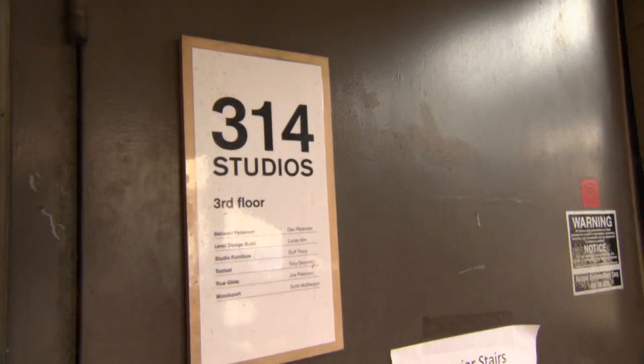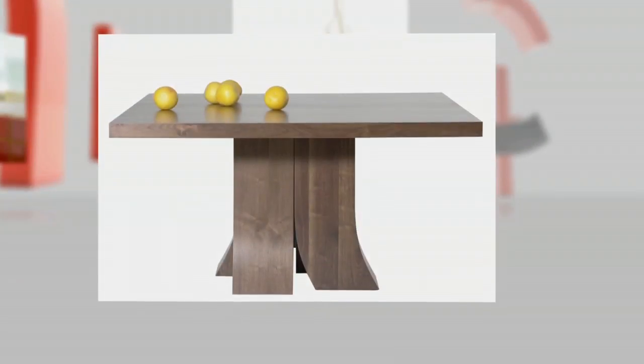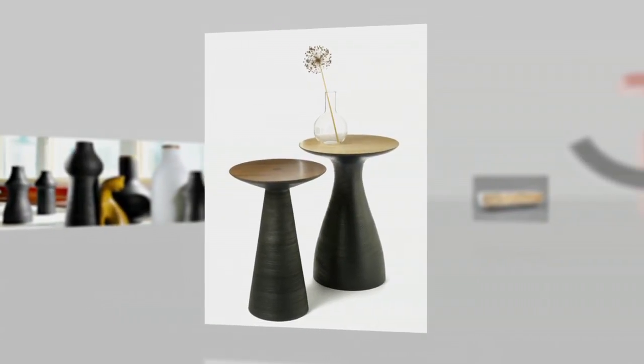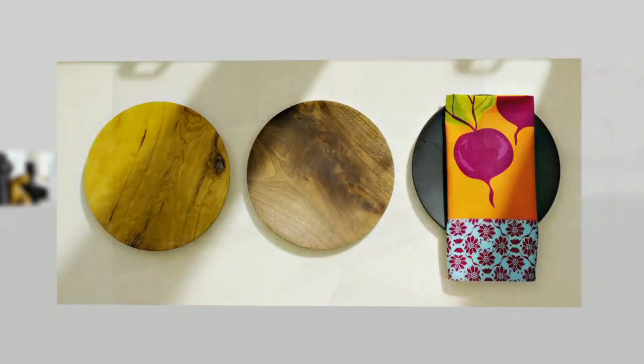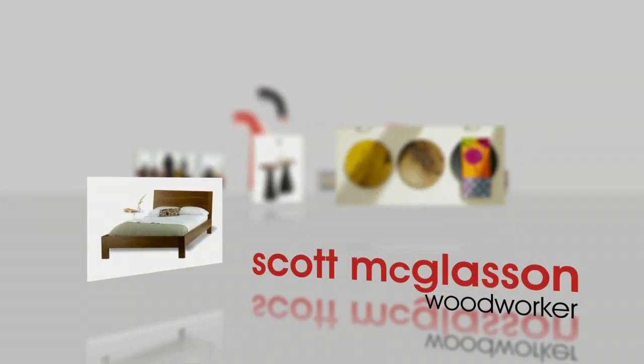My name is Scott McGlasson. I'm an artisan, designer, woodworker. My studio is in St. Paul. I make beds, credenzas, dining room tables, chairs, tabletop items, smaller pieces, vessels, vases, bowls, plates. A lot of turned plates. I've been really into just turning a real clean line, simple plate lately.